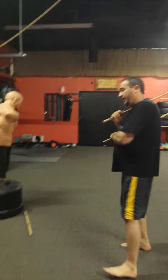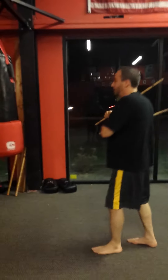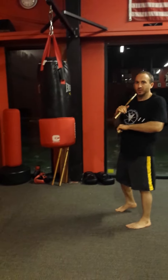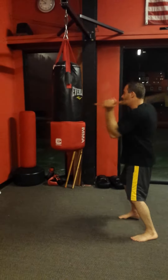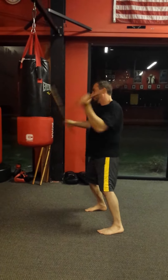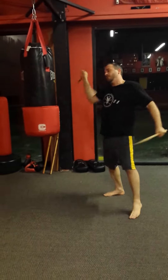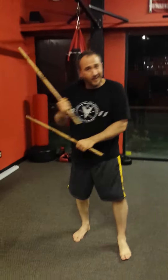I do rounds on the bag with this and I'll do minutes just like this. From boom, boom, boom, boom, boom — you can do it in a match with somebody, but I like doing it on the bag more. It gives you a kind of rhythm and you can translate it into your open hand. We'll go over that later.